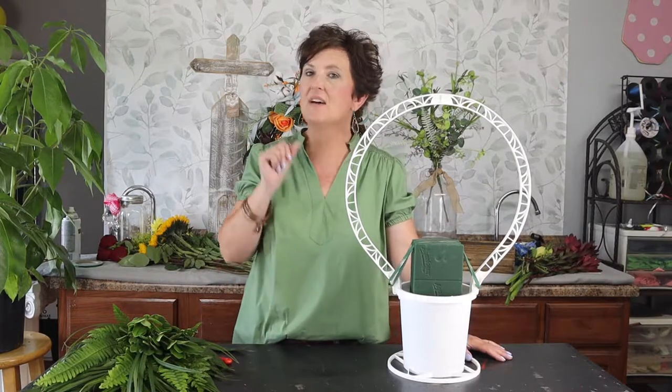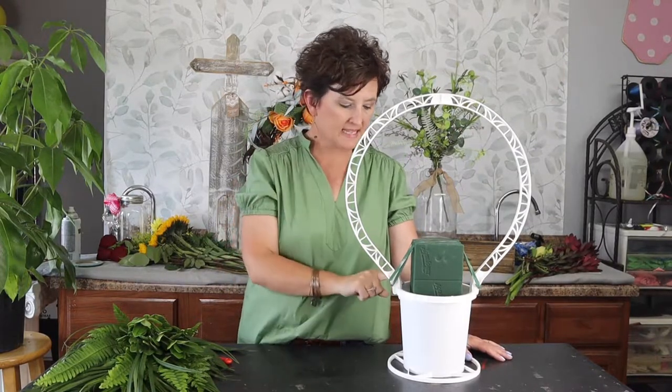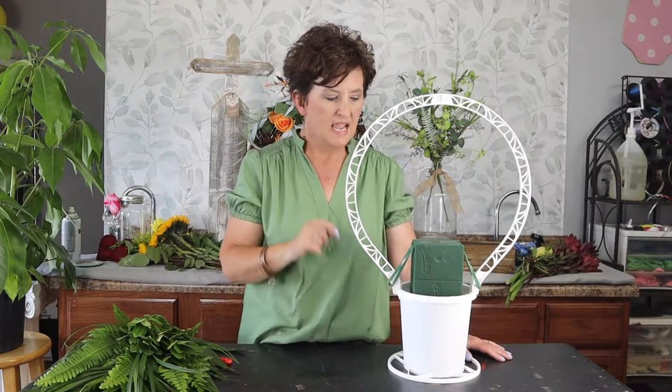Hello everybody, this is Moni with Flowers by the Bunch. I hope you are having a wonderful day. Today I have an order for a basket arrangement that is going to a funeral service.